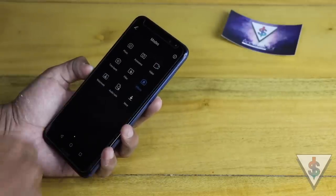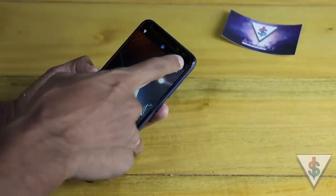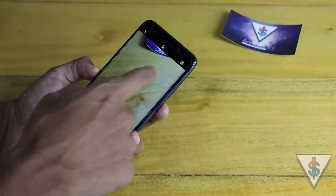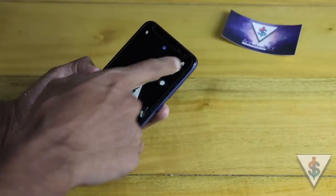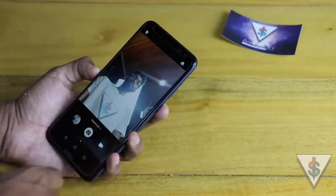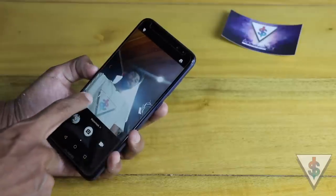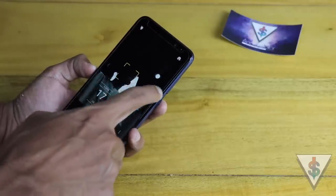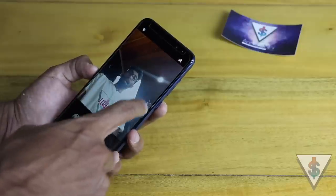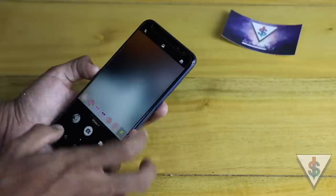Moving back into the other modes — when you swap to the front-facing camera, the available modes change. There is also a watermark feature, and you can see the time and date change here. Today's date, time, weather, and more are shown as nice stickers you can use.